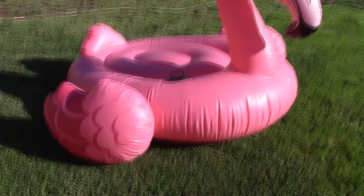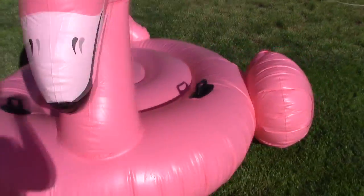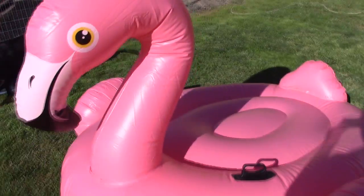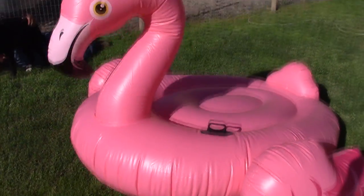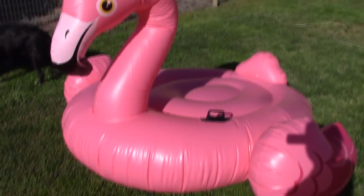So the flamingo is all inflated and it is huge. Look at this thing. I'm almost sure you could sail it to a plane — this thing is big. I'm going to take some pictures and then we're going to test it out in the pool.